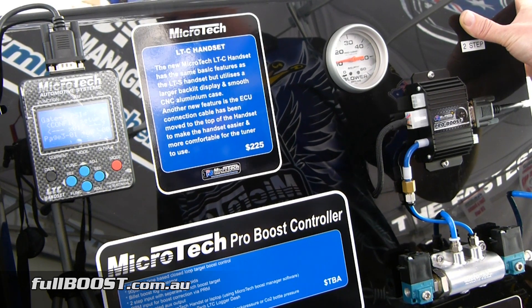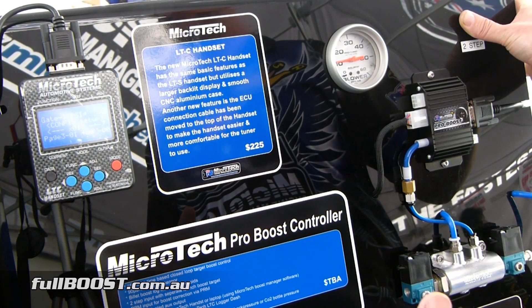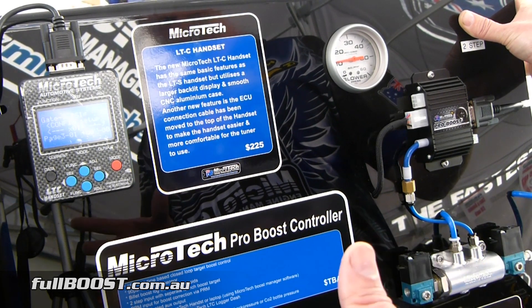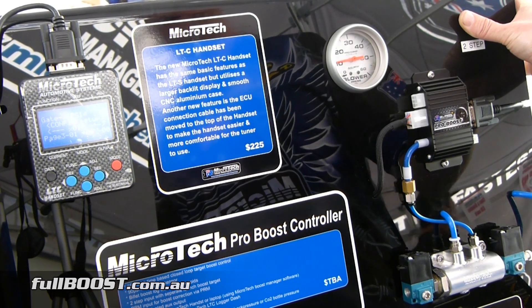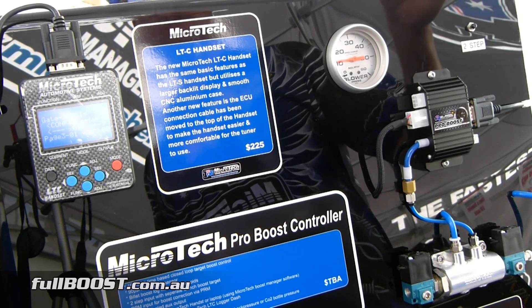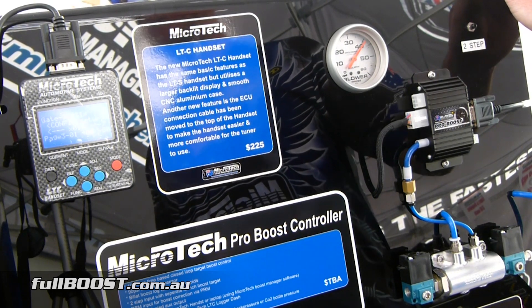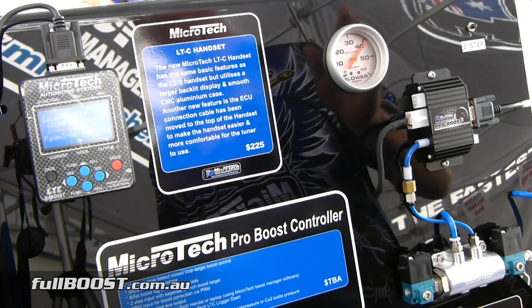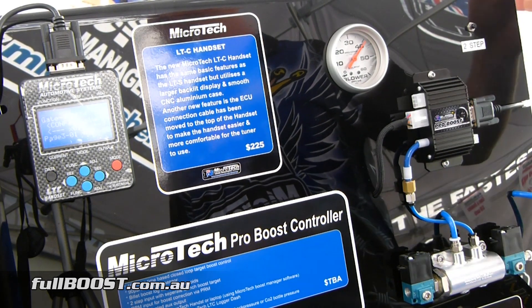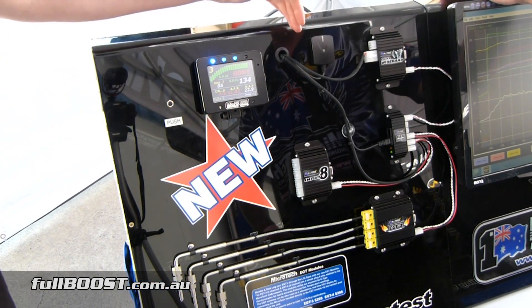The moment you press the two-step button, it will go to its separate two-step boost setting, which is a separate stage inside the controller. So you've got a separate adjustment for how much boost the car is going to make when it's on the two-step or trans brake. The moment you let off that switch, that's when the timer starts. I've got a target boost setting of 40 psi pre-programmed. You'll see the moment I let my hand off the button, it will go through the stages and chase its target of 40 psi — going through 16 separate boost stages in a three-second time period.